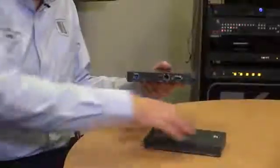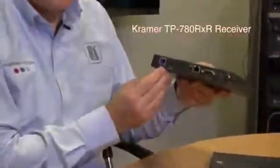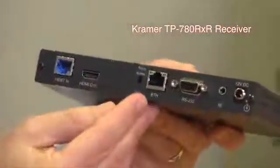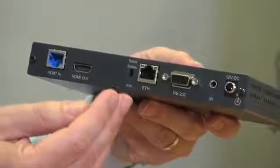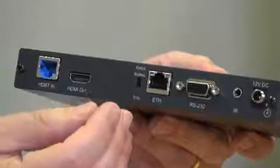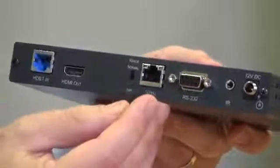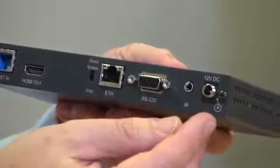Now let's look at the receiver. The receiver has its HDBase-T input and HDMI output, but here is the range extender feature. This allows the unit to work at ranges of up to 150 metres with a maximum resolution of 1080p 60 and standard 8-bit colour. Here is the Ethernet port, the RS232 port, IR, and an additional 12-volt power supply, for instances where a different transmitter might be used that doesn't provide PoE.